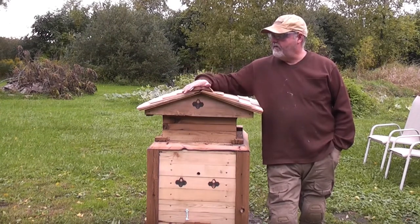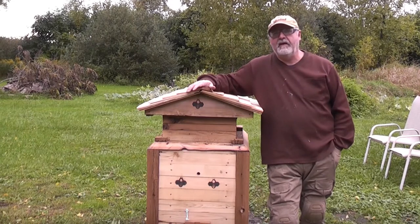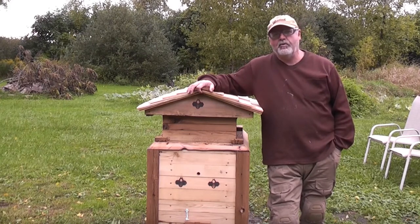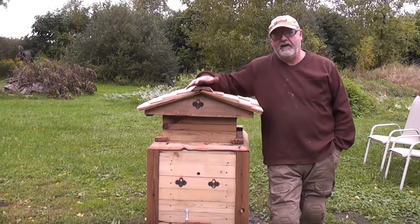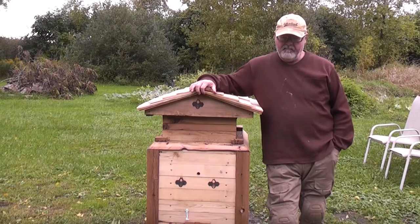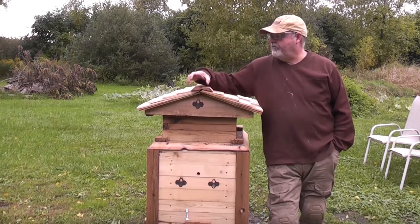In today's video we're going to be looking at a beehive that I built. I've been working with bees for over 10 years and I found that the most difficult thing is overwintering. In my case, it was because of moisture issues — the bees are building up heat inside while it's cold on the outside, creating moisture and killing off the hive. That's why I decided to change my hive design.